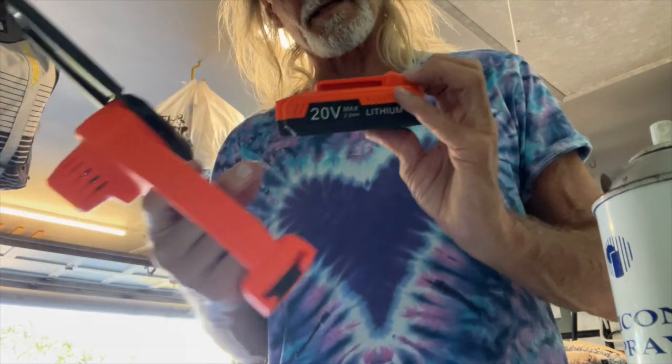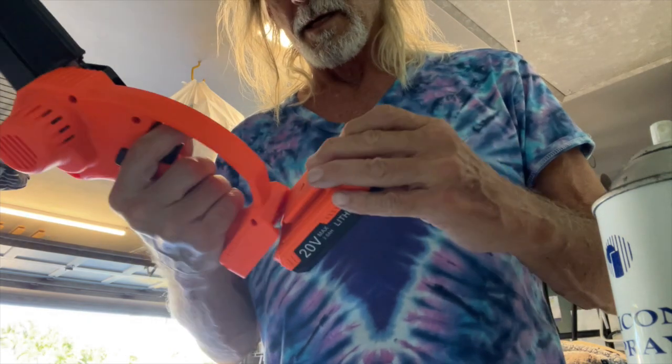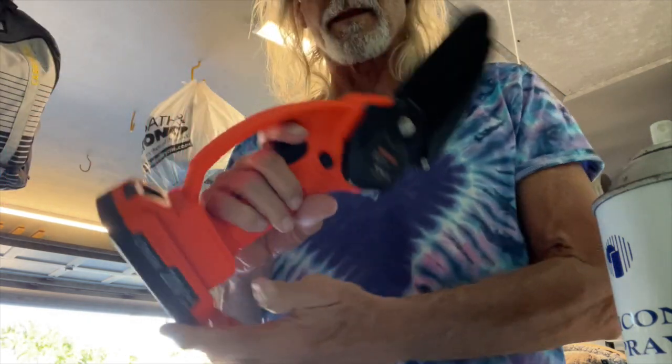The way you charge it is there's a port right here that you plug it in with. We'll get to that later. And then bam, now we're ready to go.